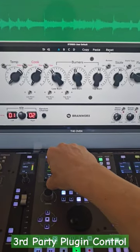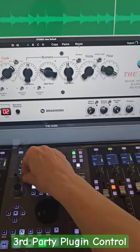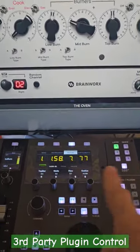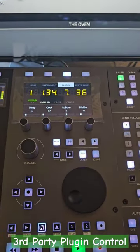There is an easy way to control third-party plugins with the SSL UF1. What you can do is map the parameters of any plugin to those four knobs — and basically they become eight because you can switch the bank.